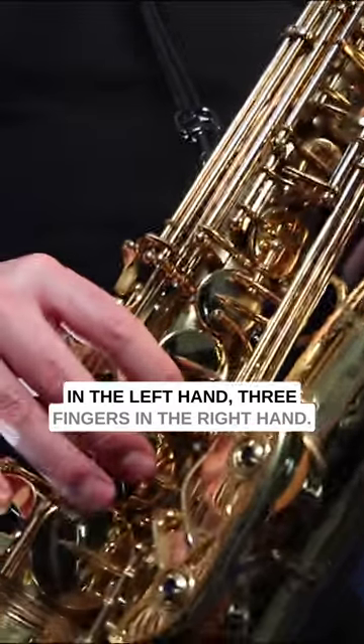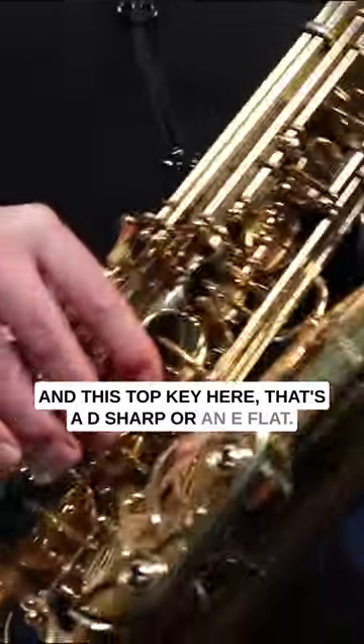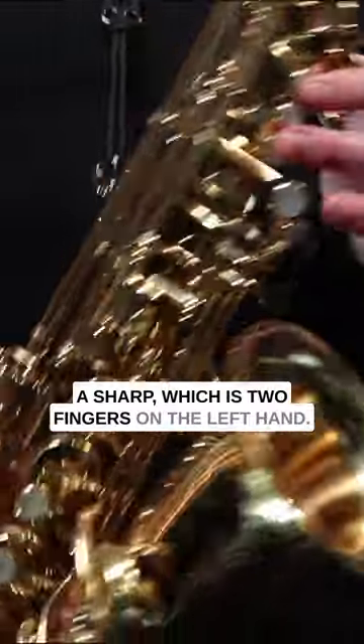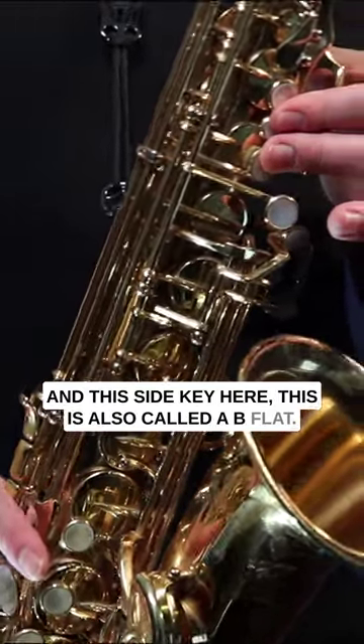Now we're going to move on to D sharp — three fingers in the left hand, three fingers in the right hand, and this top key here. That's a D sharp or an E flat. And finally, we're going to move on to A sharp, which is two fingers in the left hand and this side key here. This is also called a B flat.